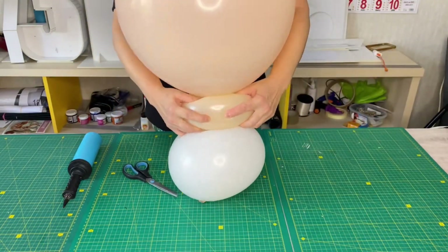Now I've drawn the eyes. I draw on balloons with a permanent water-based marker.